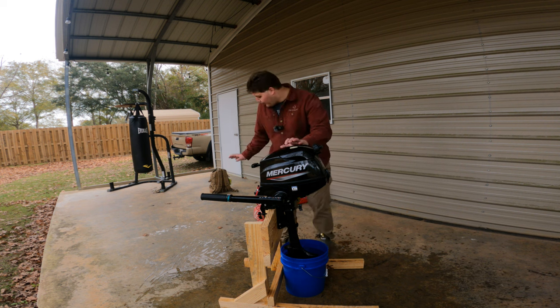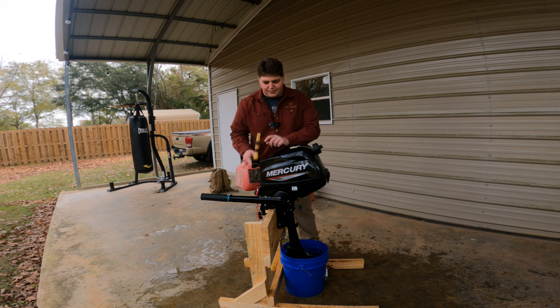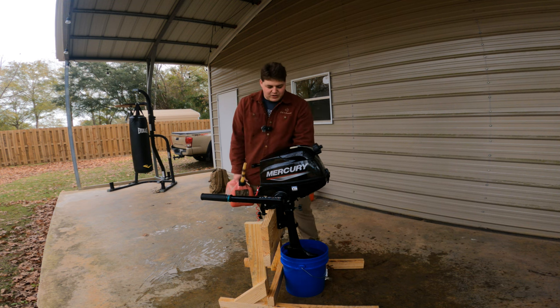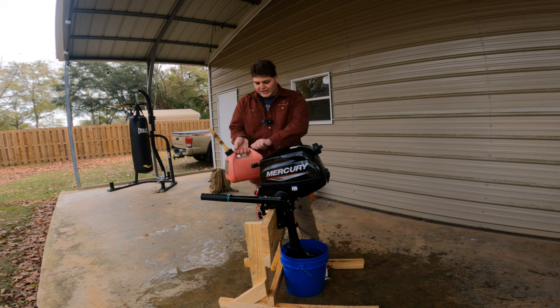In preparation for taking this to the woods, I'm going to fill it up with non-ethanol fuel from my small one-gallon can, with a little stabilizer in there as well. Then I'm going to run this engine until I shut the fuel off, making sure the carburetor stays empty until I'm actually ready to use it again.